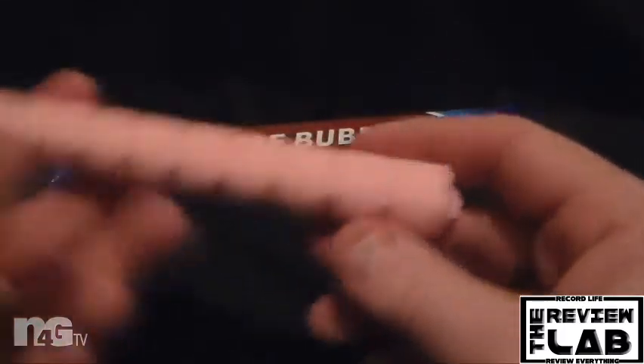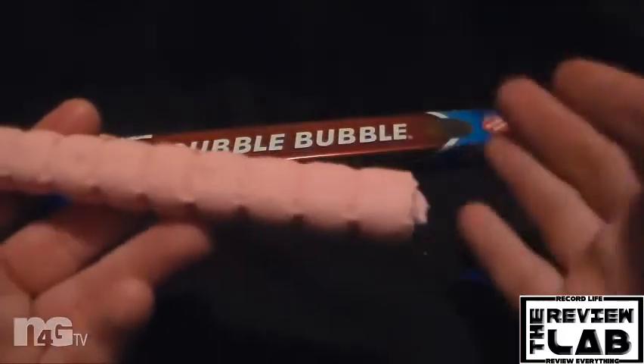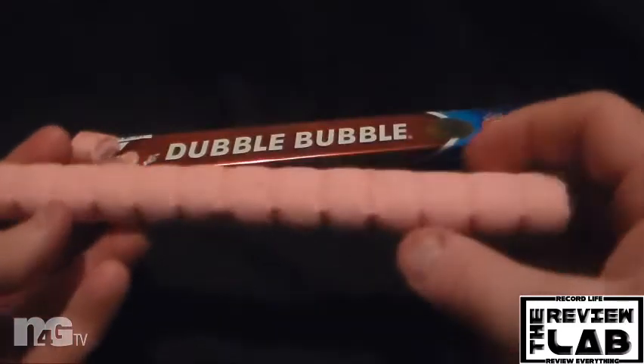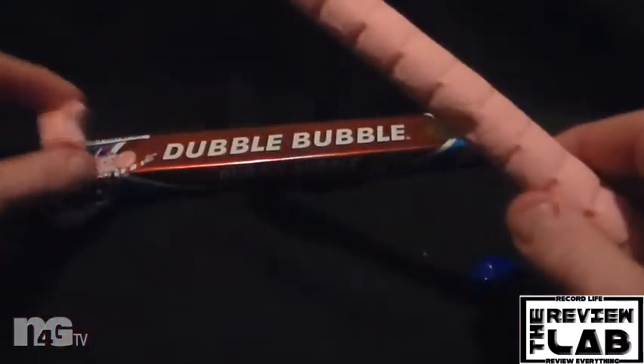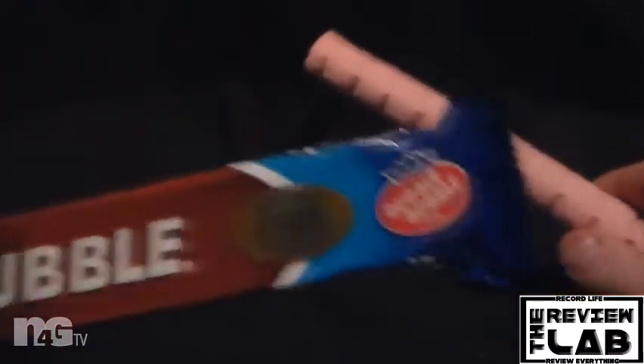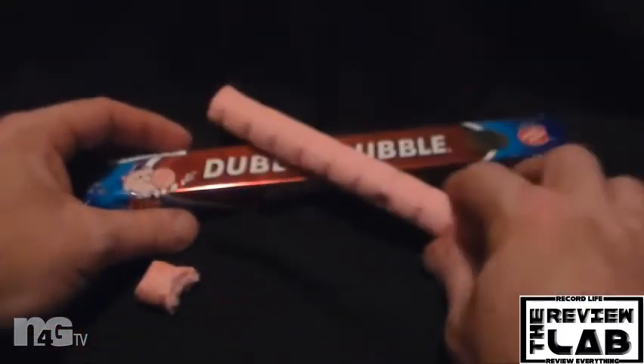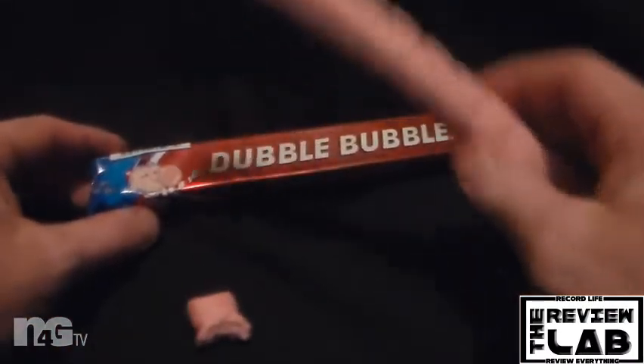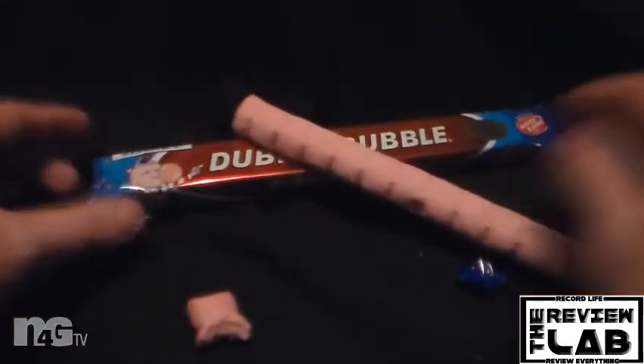Can I blow a bubble with it? I don't know — I didn't really try, but I'm sure if I chew enough I'll be able to blow bubbles with it. But overall it's a fun novelty. It's something that they brought out to up their game and say, hey, look, we got something original here from the day. And yeah, overall it's worth a dollar. It's a dollar for this, so it's definitely worth a dollar.